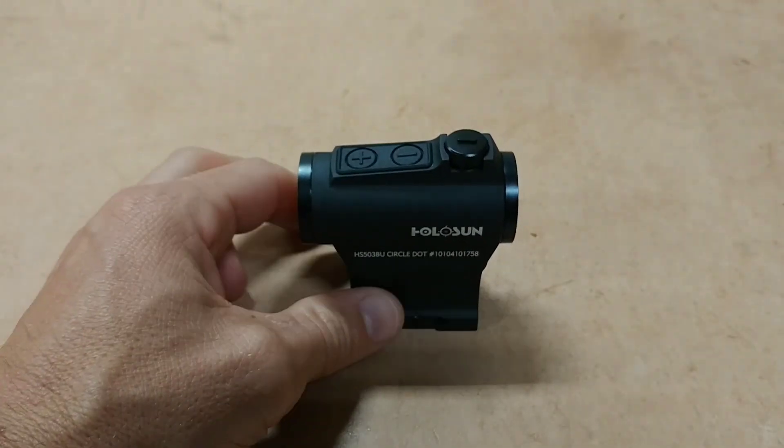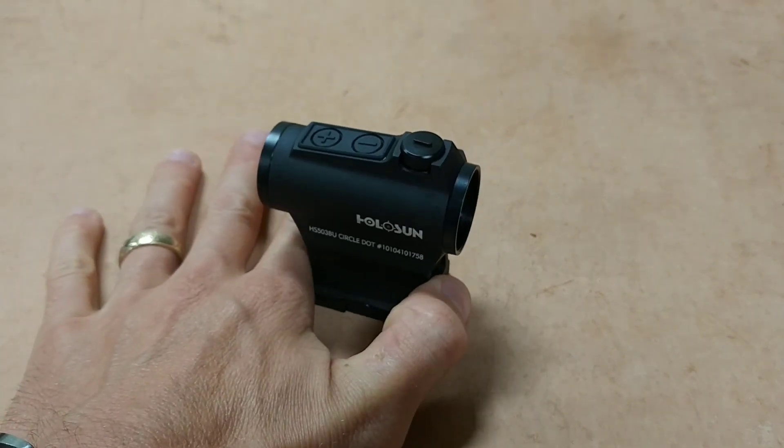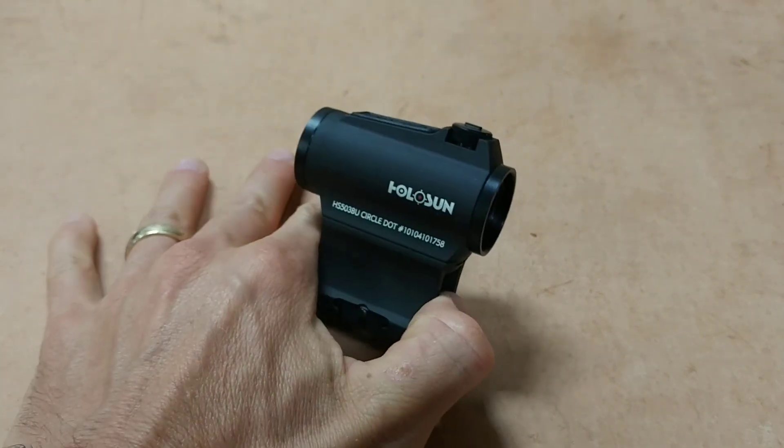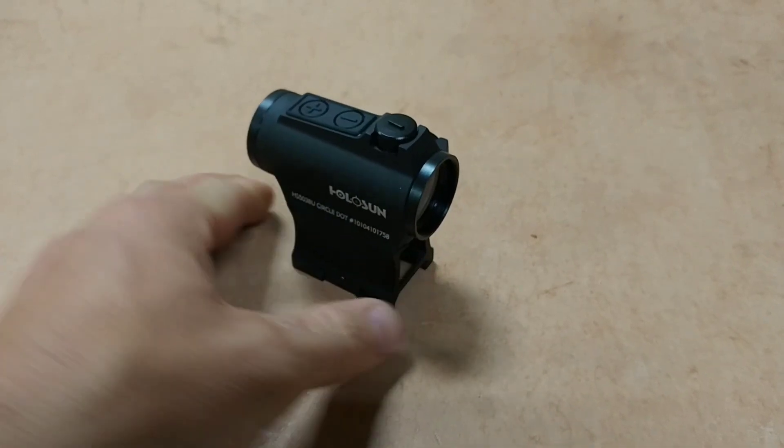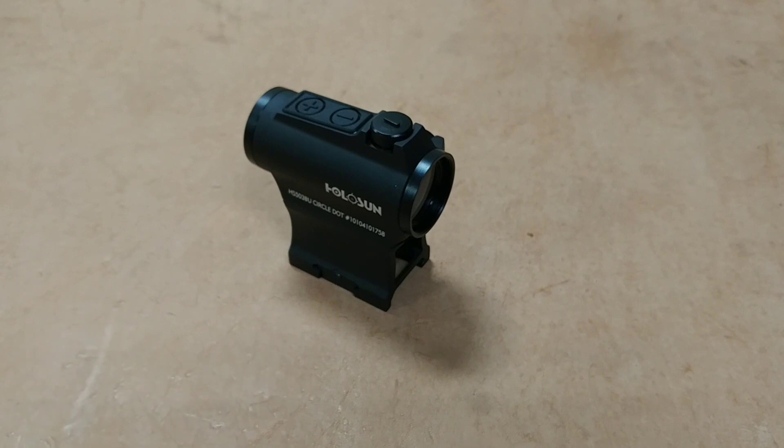These are just great little optics. They're priced at this incredibly cheap price for what you're getting, in my opinion. The product is actually very high quality — this thing is comparable with, I think, an Aimpoint.